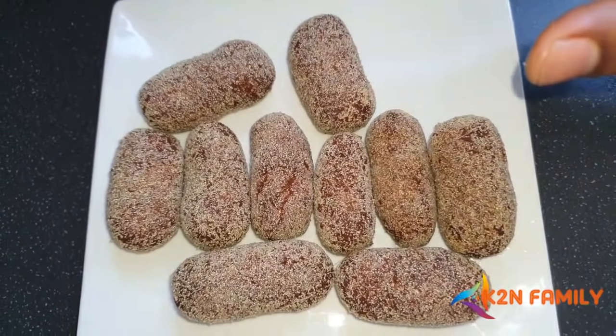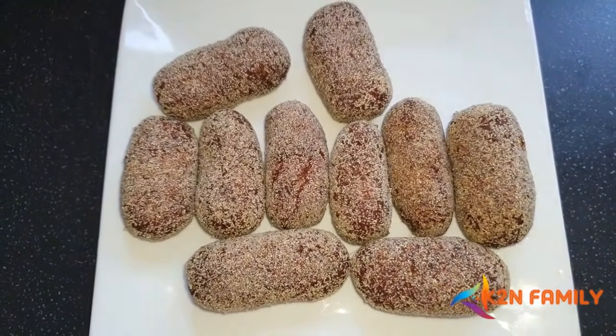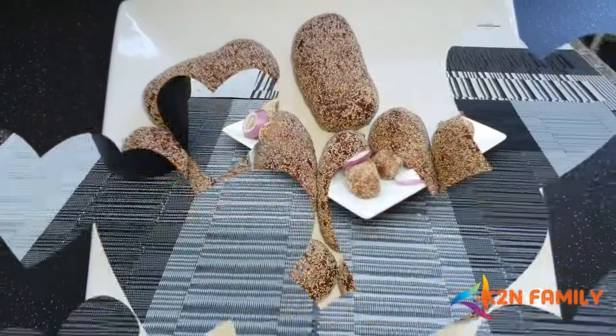The croquettes are fried nicely and ready to eat. I hope you cook these for yourself and enjoy them. See you later — adios!